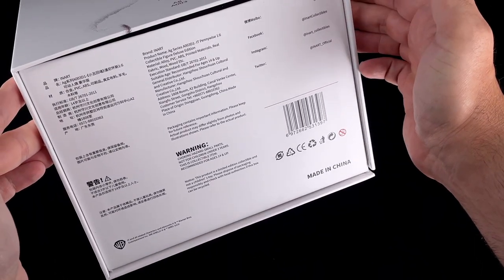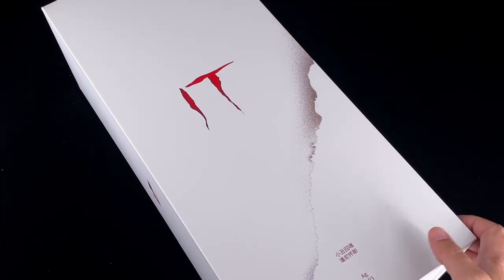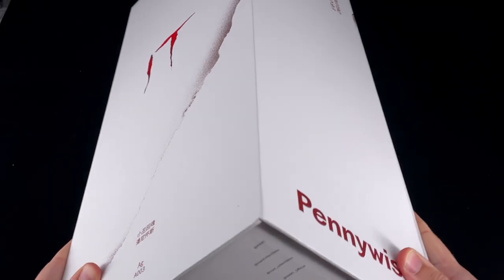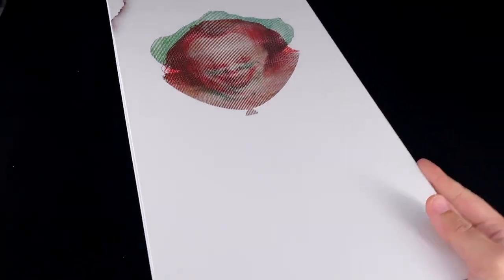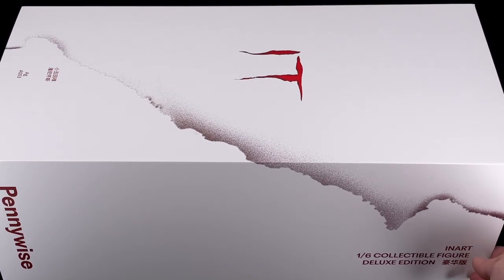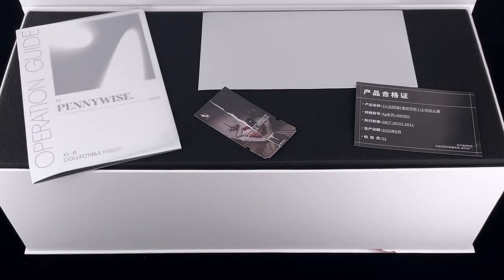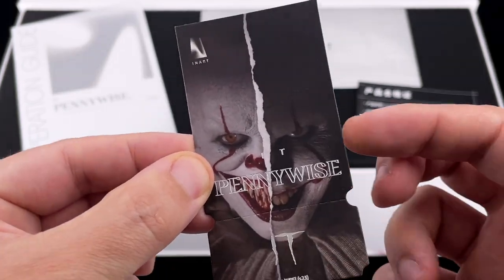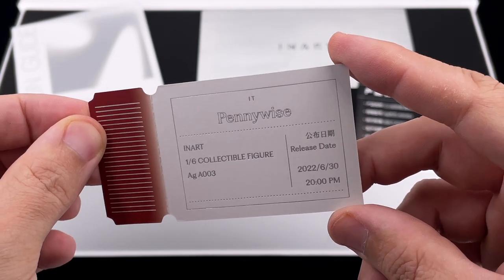The outer box is all white with the IT logo on the front with some small effects, and at the bottom you have all the warnings and everything you need to know about the figure. On the side you have Pennywise, and in the back a very striking photo of the clown. To open it, it's basically like Gandalf — attached by magnets, a flap you open up. Inside we have the Pennywise movie ticket — a very nice detail from inart, dated June 30, 2022.